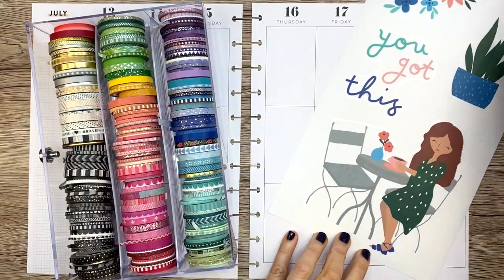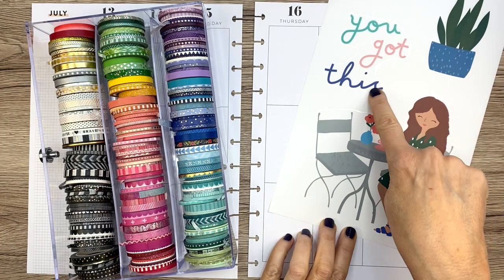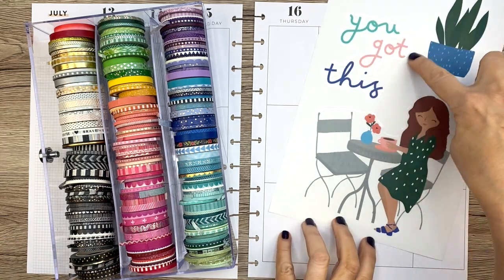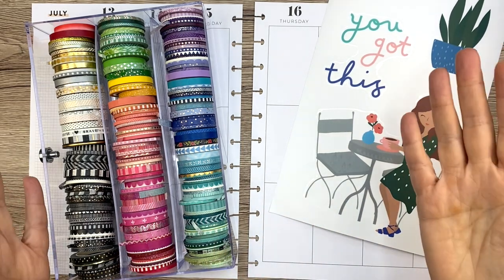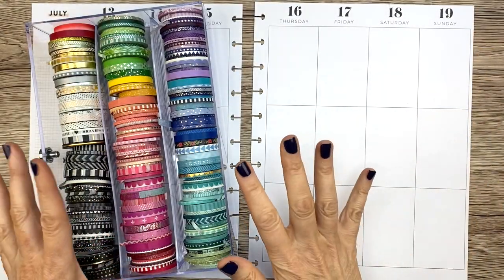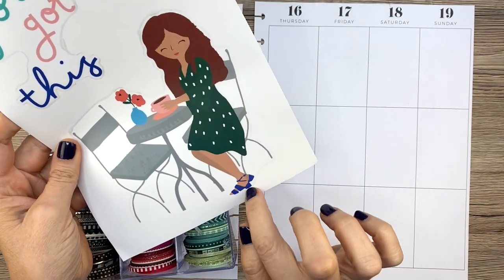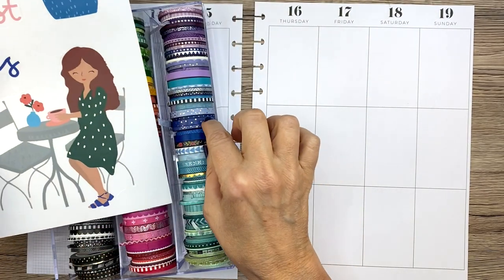We need to pick out some washi tape — I'm just going to use some thin washi. I'm definitely going to be using a blue color and green and peach. I think I'll go with something like a dark green situation, even though with Happy Planner it's really hard to find dark green stickers. I'm going to take blue washi and match it to her shoes.